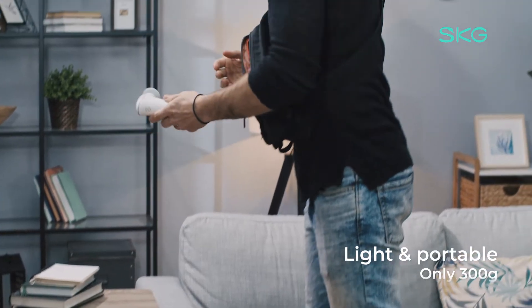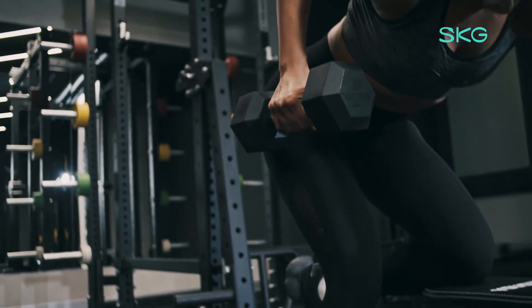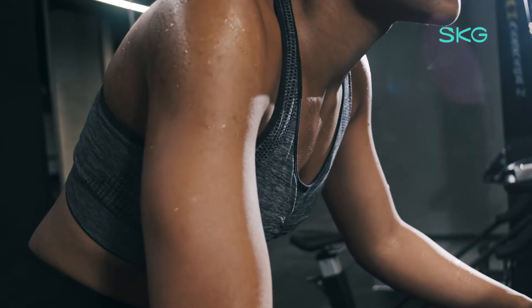It's small and weighs only 300 grams, so you can always take it with you. It's always important to reduce muscle tightness, soreness, and muscle stretching after an intense workout.